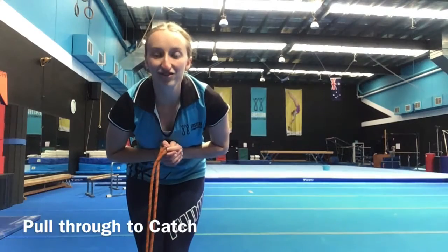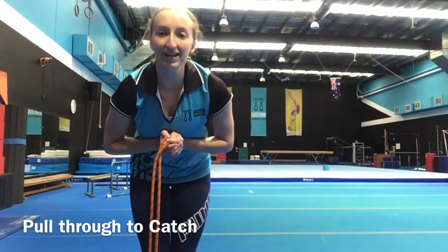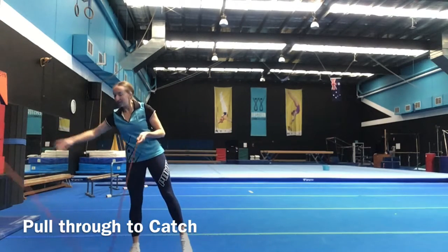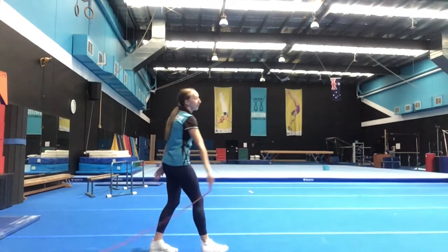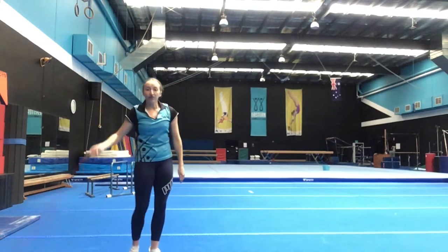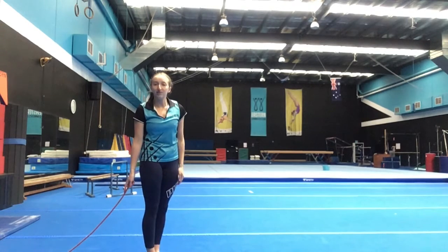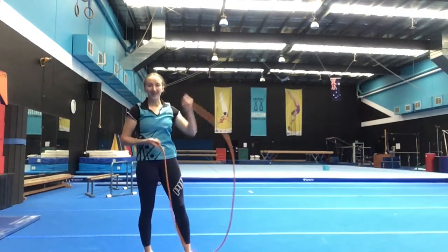Lastly, one more skill you could try with the rope — as long as you've got lots of space — is to see if you could lift one end up and catch it. One end goes out behind us, make sure we've got lots of room in front. We're going to lift the rope up and see if we can catch the end. If it's going really far over your head you're probably pulling too hard, and if it's not coming off the floor you need to pull a little bit harder. So nice and smoothly up to catch the end.